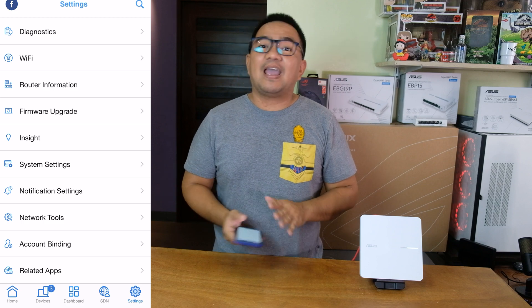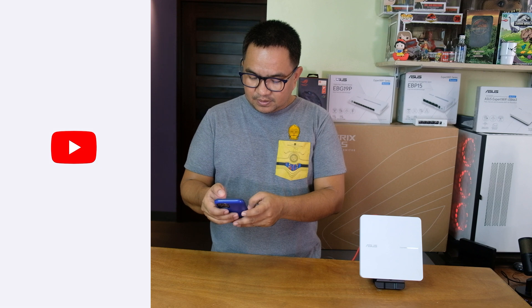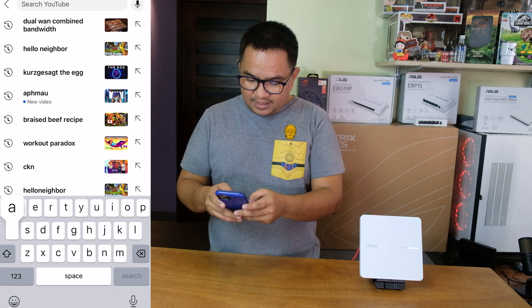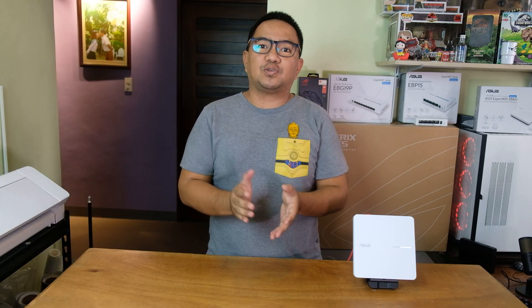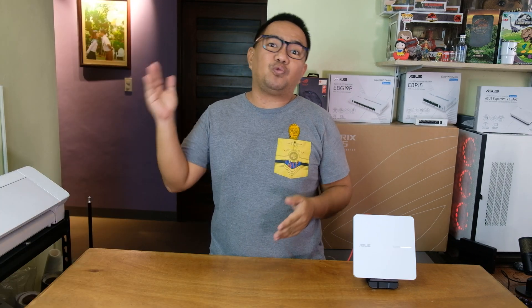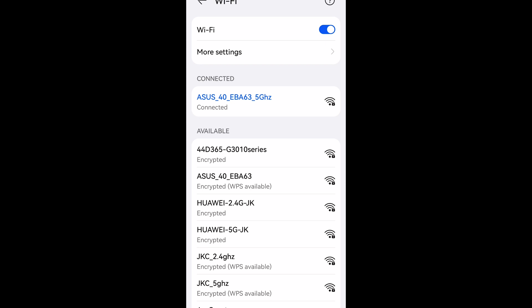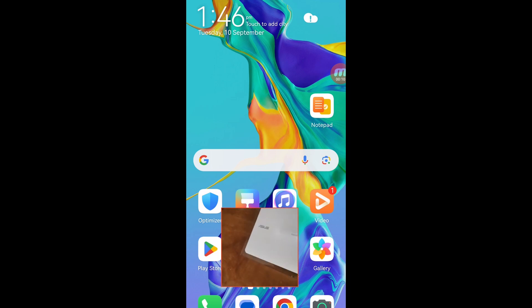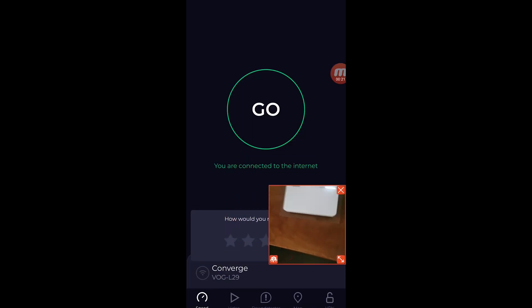Everything is now configured and we should now be able to have internet connection. We now have internet connection confirmed. Now for our actual test, we will do it first inside the house, then later we will do it outside or in open range. Right now we are connected on the ASUS 40EBA63 5GHz Wi-Fi network, and we're going to perform a speed test — baseline testing in front of this EBA63 on the Converge network. Let's check the server and hit Go.